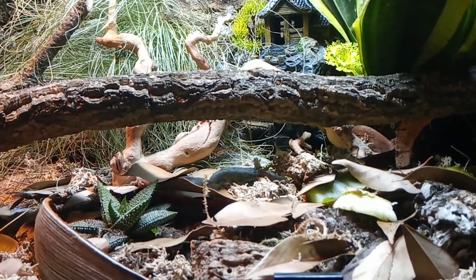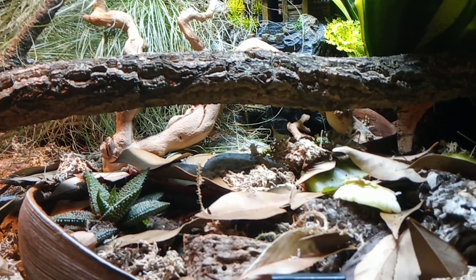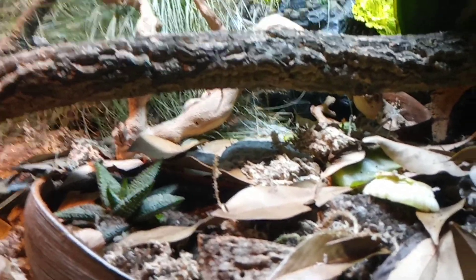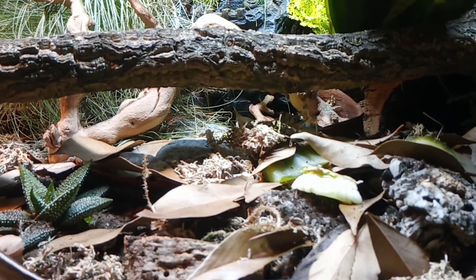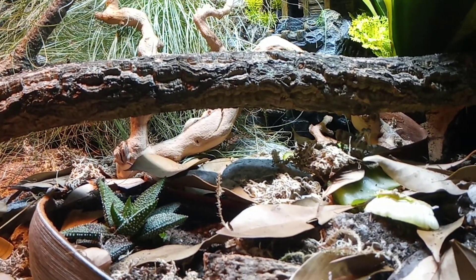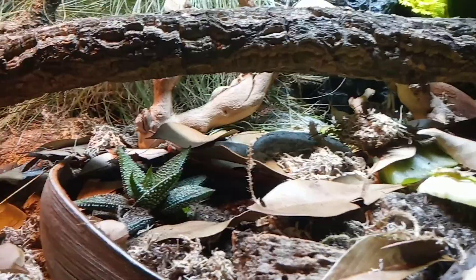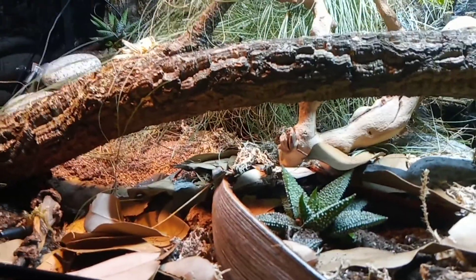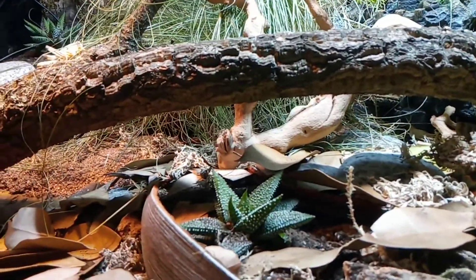Hi everyone, just an update video really. I'm going to talk about bioactive — what it means and how the bioactivity is working in this enclosure. I set this up nearly two weeks ago. It's Friday today; I set it up on a Monday, so next Monday it'll be two weeks. Mr. Jinx moved in this past Monday, so he's been in nearly a week and he's already settling in really well — he's feeding and doing all the typical geckery stuff.